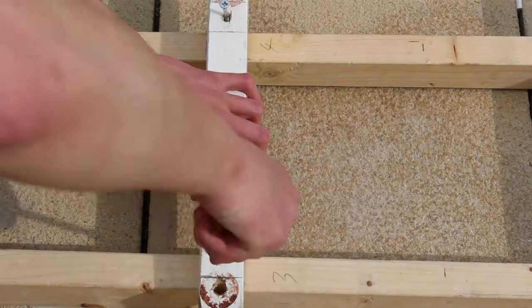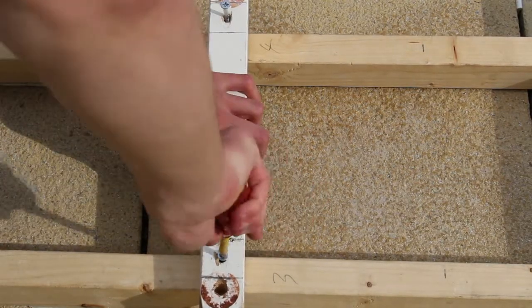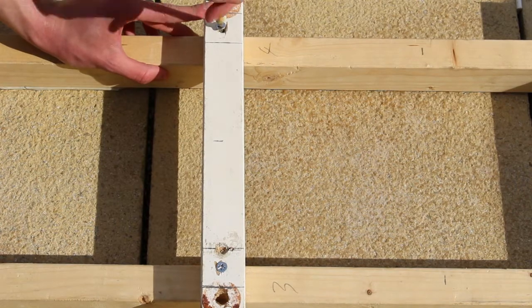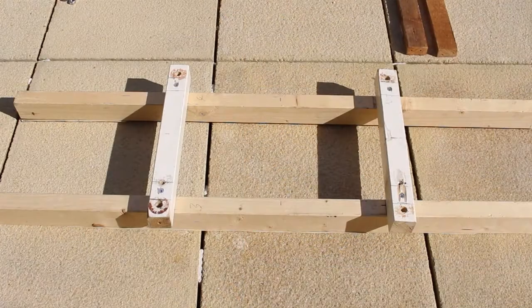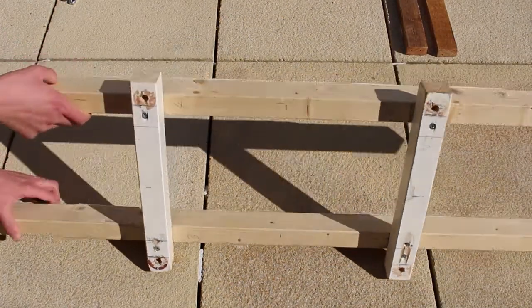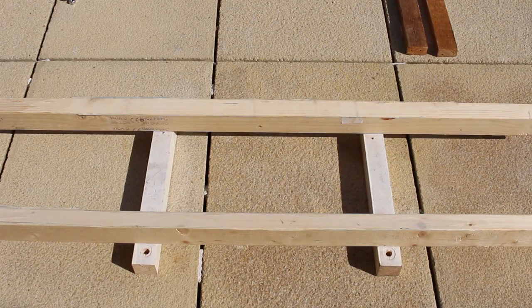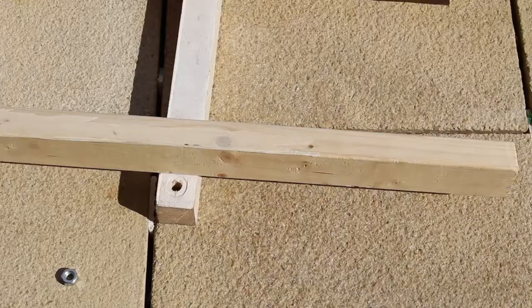These pieces are simply screwed in with self-tappers. You can drill a pilot hole if you want but it doesn't really need it. These can be placed anywhere — roughly the centre — and it's on the drawing if you want to make it exactly like this. So this is your base bit; this never changes and can be used again and again.